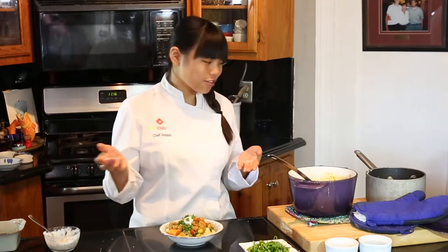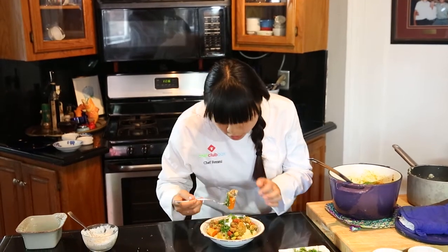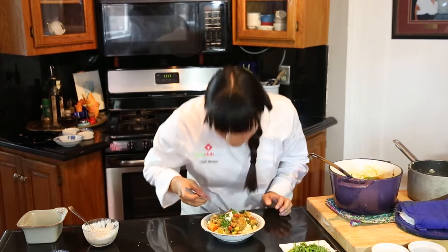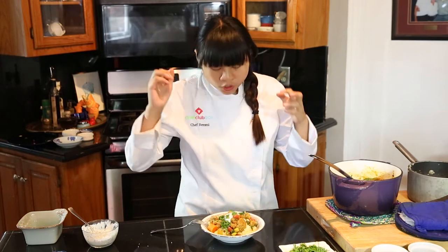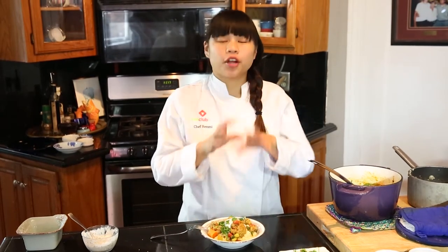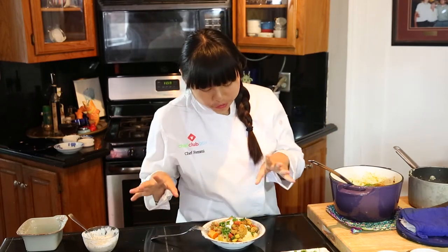And now for my favorite time of cooking: the taste test. Let's get everything on one fork, which is the hardest part of cooking. That is so good! Especially with the spices in the meatballs shining through, complementing the sauce, and the crunchiness of the carrots is just enough. Everything just tastes so good. I definitely recommend that you make this at home. Thank you for cooking with me — we'll see you next time.